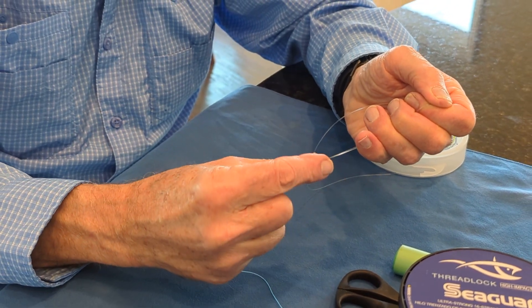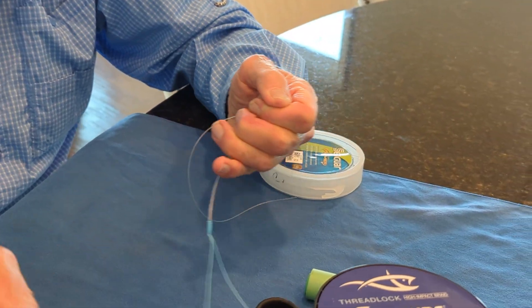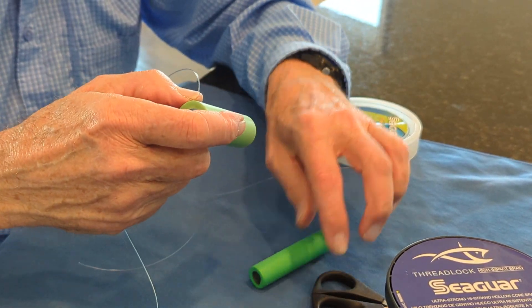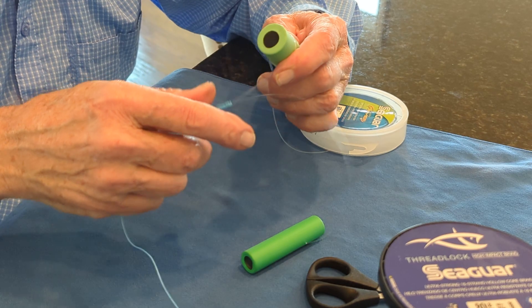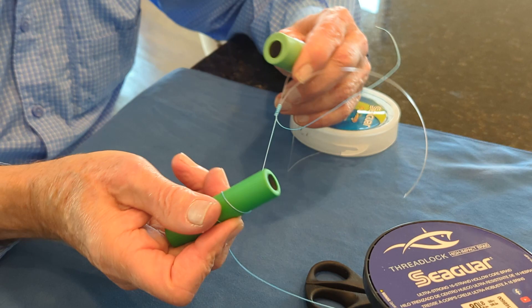You can pull the knot down with your fingers to get it more formed. Then you're going to want to pull on it with some kind of tool. If you can pull on it really hard with your hands, that's fine. But for me, the spectra cuts my hand, so I use my knot puller.